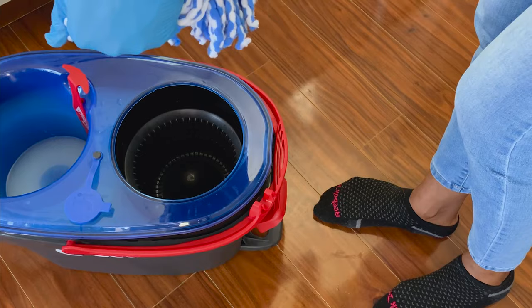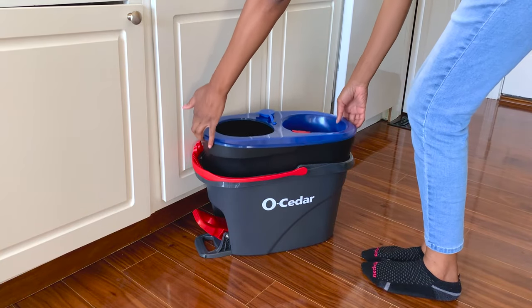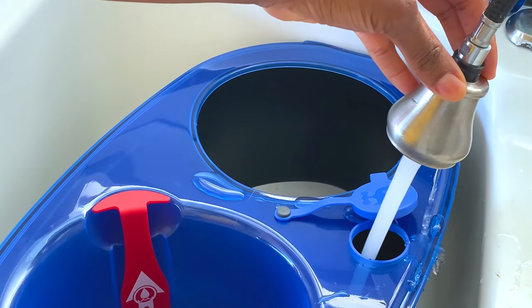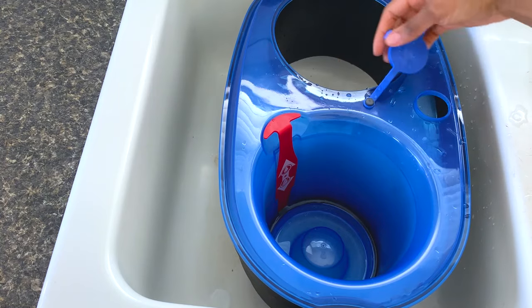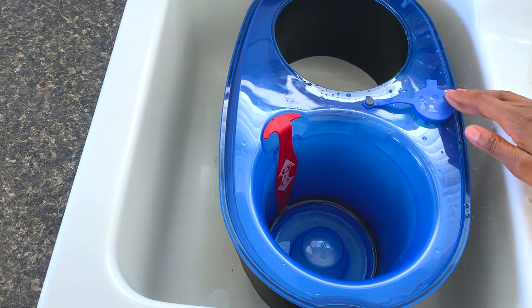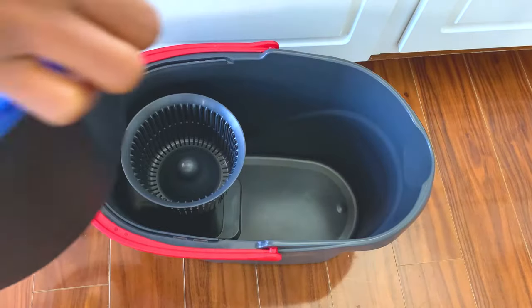I would recommend you make sure the mop is not too damp when cleaning wood or laminate wood floors because too much water on them will damage the floors. To use the mop, remove the clean water tank from the bucket. Make sure the water release lever is down in the closed position, then put water in the clean water tank and add any cleaning solution of your choice. After filling the tank, close the cap and shake the clean tank to mix the water and product, then place the tank back in the bucket.